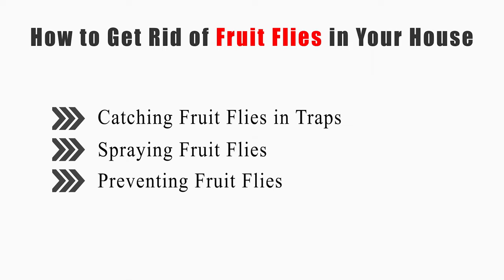This video will tell you how to catch fruit flies in traps, how to spray fruit flies, and how to prevent fruit flies.